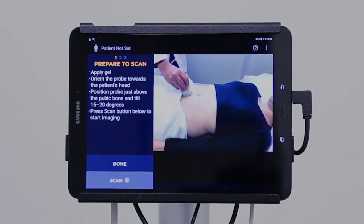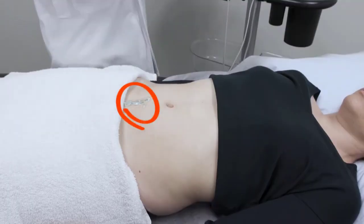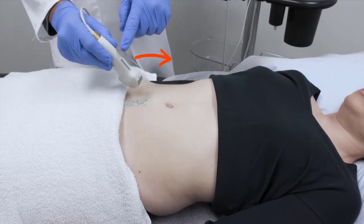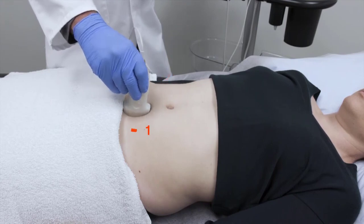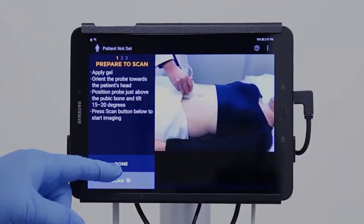Lay the patient as flat as can be tolerated. If necessary, palpate the patient's pubic bone. Apply the gel and position the probe about an inch above the pubic bone with the orientation marker facing towards the patient's head. Apply pressure firmly. Tilt the portion of the probe in contact with the patient 15 to 20 degrees towards the feet. Then select scan.